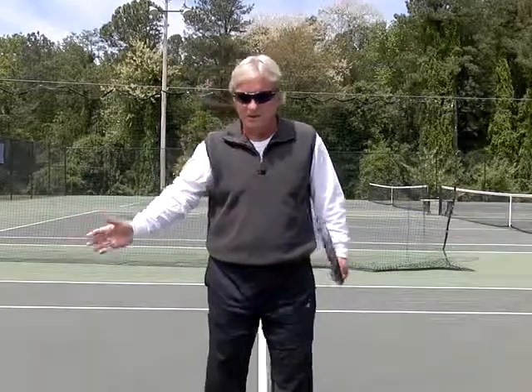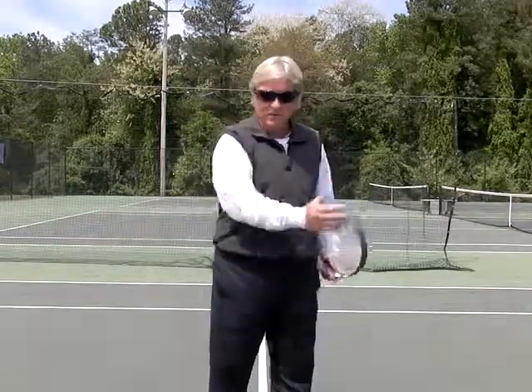Hi, I'm Dave McCain, the director of tennis at Precision Instruction. One of the most common mistakes that beginners make, or even people up to intermediate level, is they swing across their body and they're pulling this way.